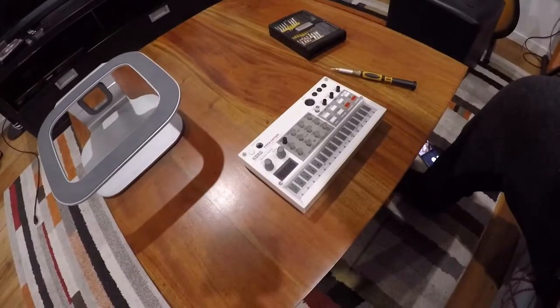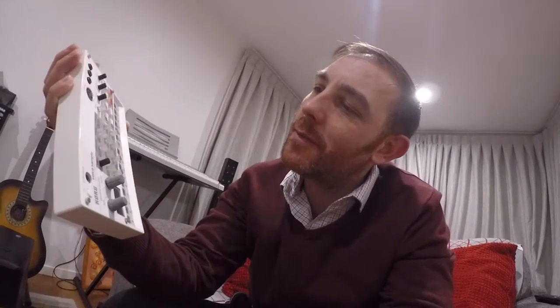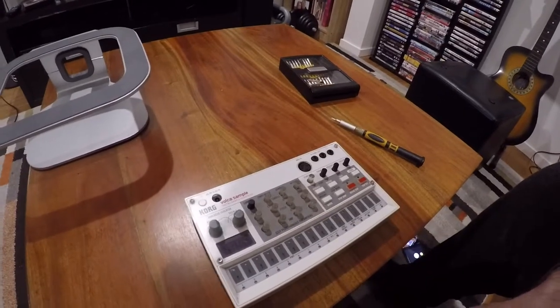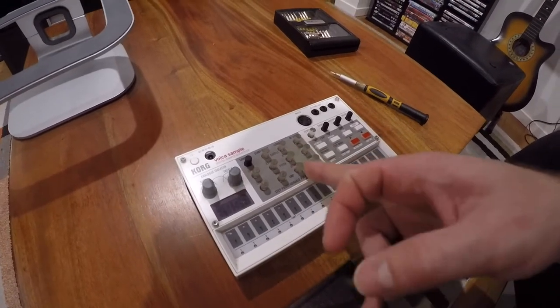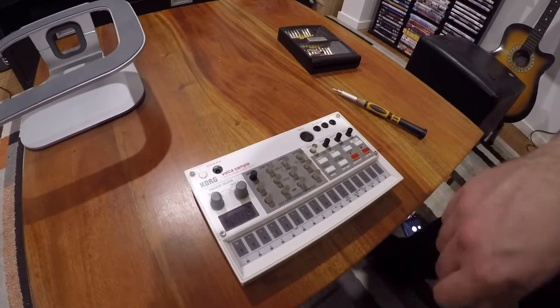What we're going to do today is take one of these apart. This is my Korg Volca — it's a little sample jukebox, a sort of music-making box I got a little while ago. It's quite a cool little device, but the problem is the panel gets very dirty, and if you don't have a little plastic cover for it, it doesn't do well and collects a lot of dust.